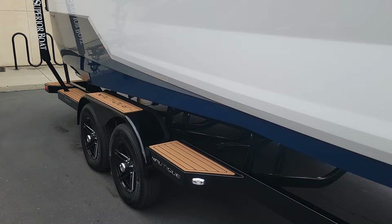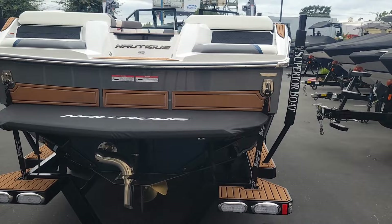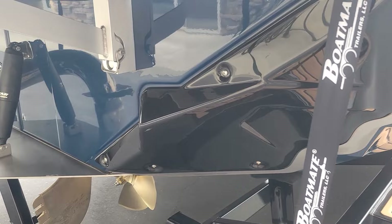We did put this boat on a tandem axle trailer by Boatmate with that matching sea deck. We added the transom steps here, so it's nice and easy getting up onto the platform and into the boat. We went with the platform cover, and of course underneath you've got the fresh air exhaust, the NCRS, and the NSS Nautique surf system.